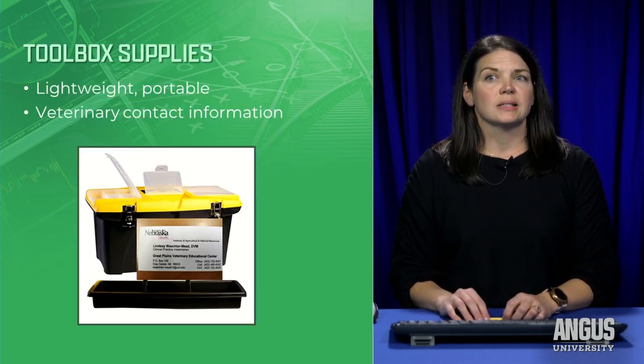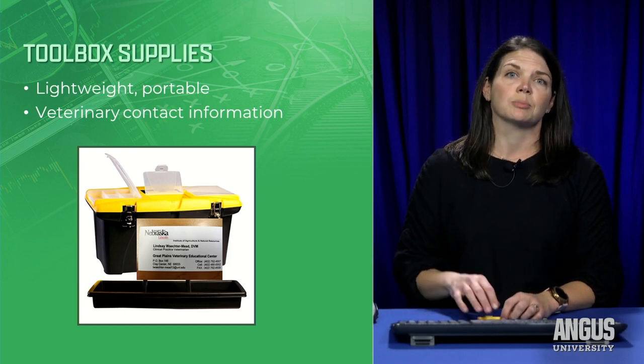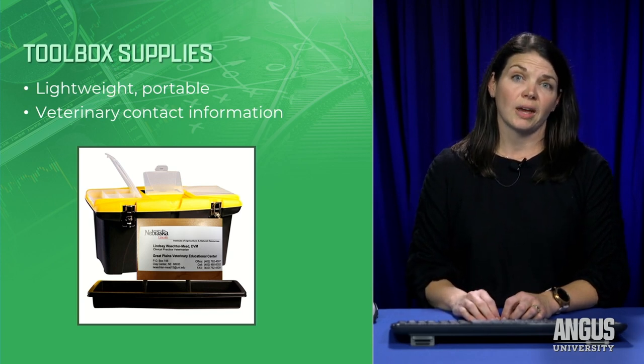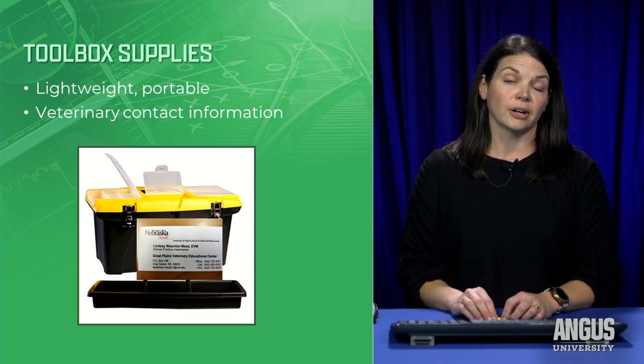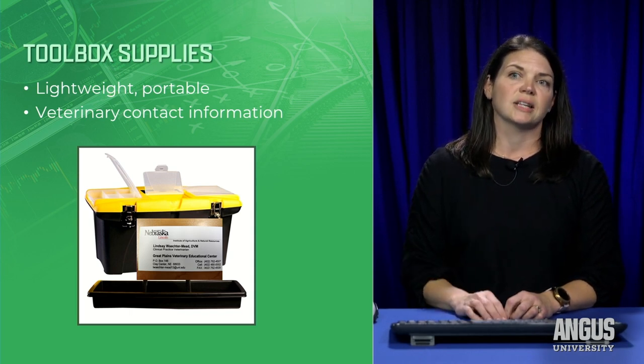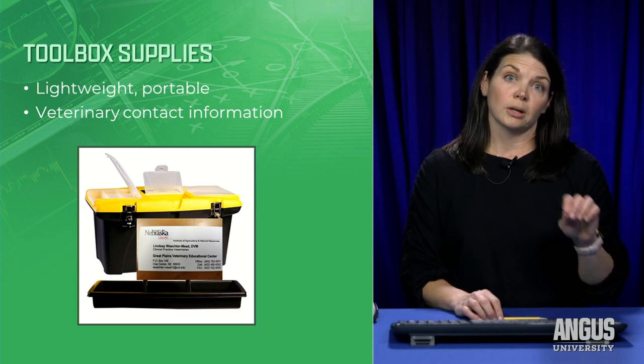Let's start with the supplies. The first thing I have is an actual toolbox — a lightweight, portable toolbox that lives in the same place every year so that everyone on my farm knows where it's at. The most important thing inside is your veterinarian's contact information. This is essential so that everyone knows who to call when an emergency happens.